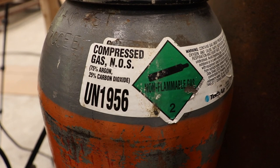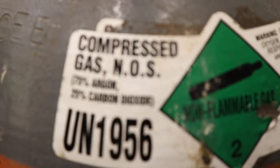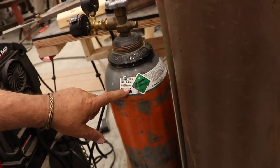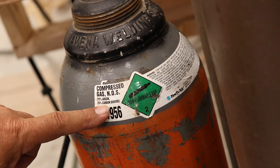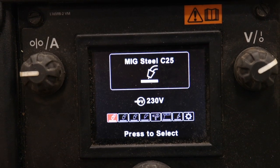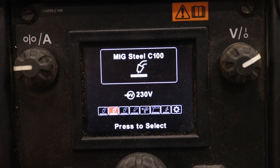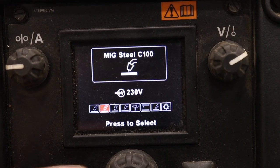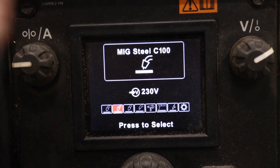Most short-circuit MIG uses C25 gas — 75% argon, 25% CO2. Straight argon won't work well at all. You can also use 100% CO2, which is cheaper, but it has a narrower operating range. C25 is the standard; C100 is 100% CO2. CO2 burns hotter with more spatter, and it's cheaper. Both are options for MIG welding but they have different settings and parameters, which is why machines list them separately.